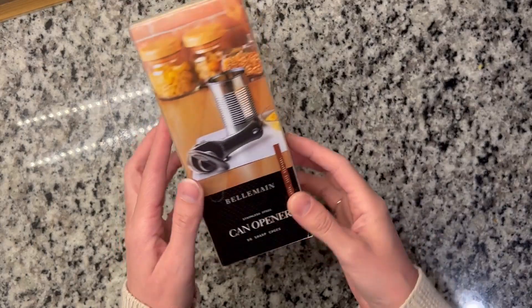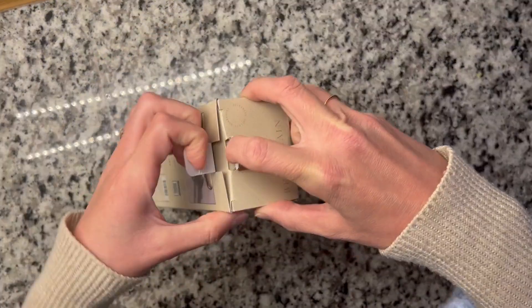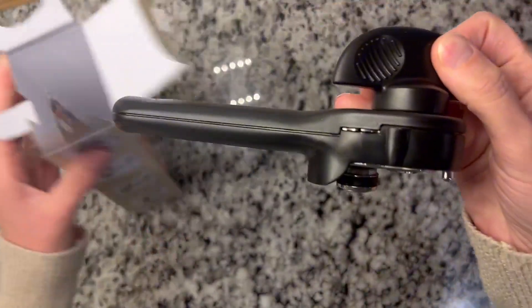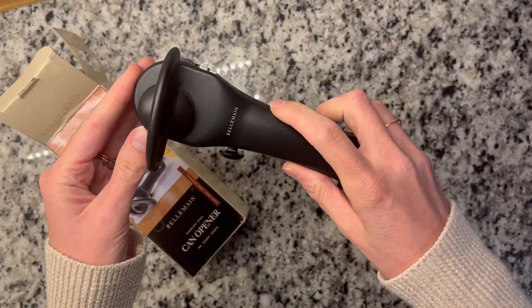First of all, I just want to get into the packaging. It's obviously packaged so beautifully. After you get it open, the can opener is obviously in here. And look at this — this is awesome, I love this.